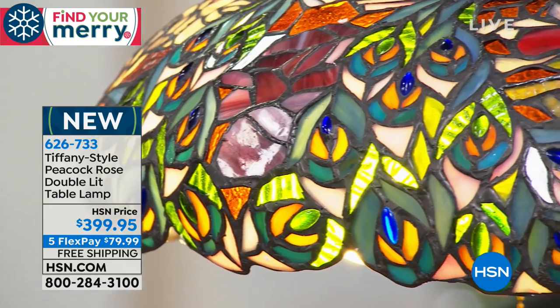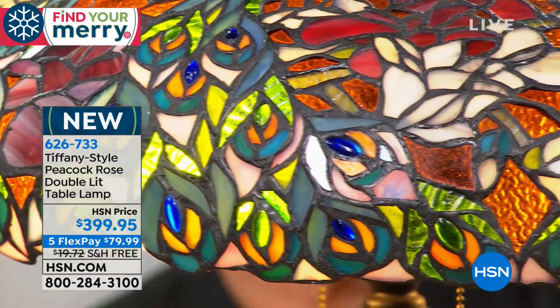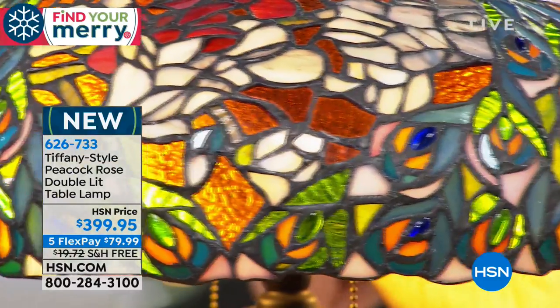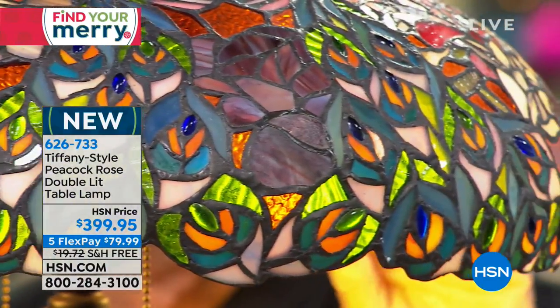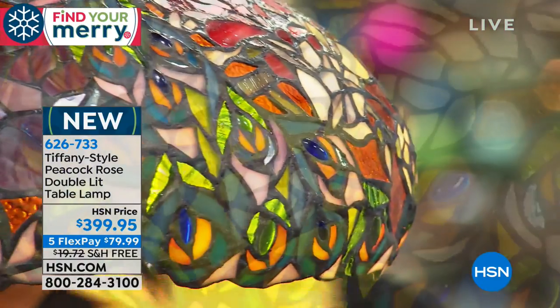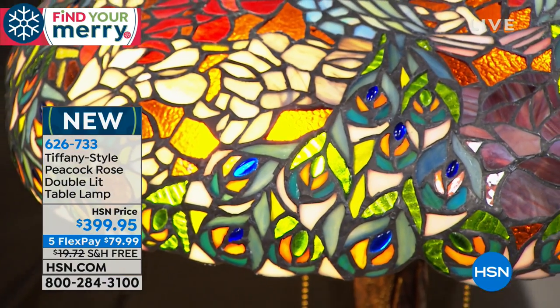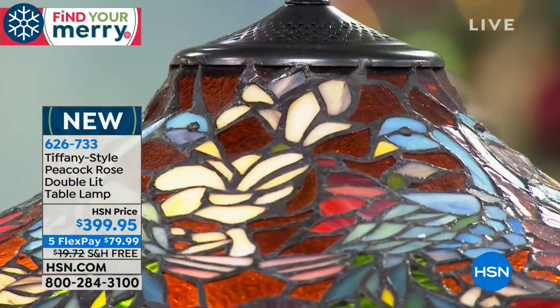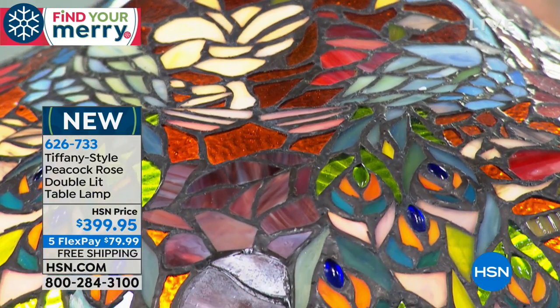He'd decide on the colors, write numbers down on the sketch, and then take them to his artisans in his workplace. Some of them would freak out, because it was like, 'Oh my God, how are we going to do this?' And then some were even simpler. He would oversee it — he didn't actually stand there and craft it; his craftsmen did that. He would select the colors, and then they would trace on the glass and cut it out with a little glass cutter and bang it.